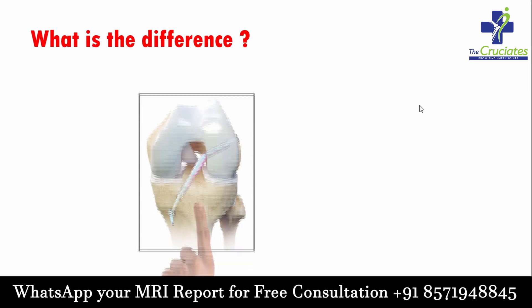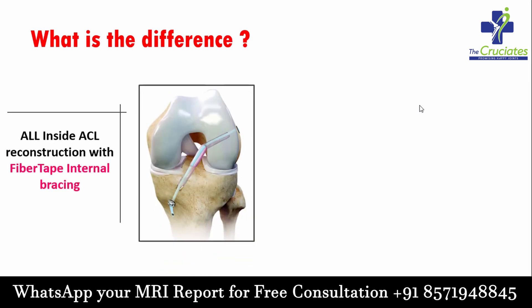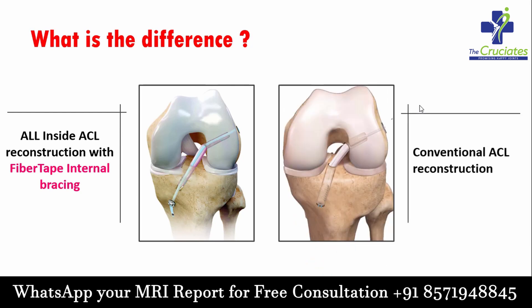What is the difference between all-inside ACL reconstruction with fiber tape internal bracing and conventional ACL reconstruction?